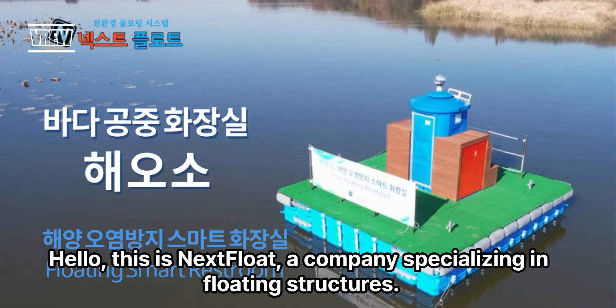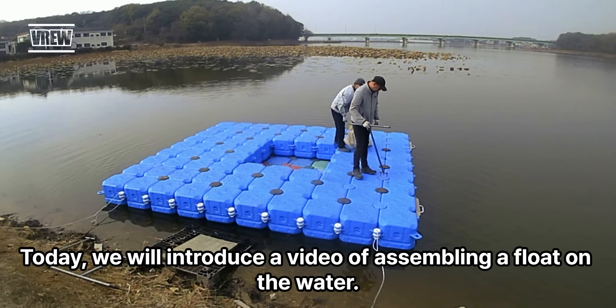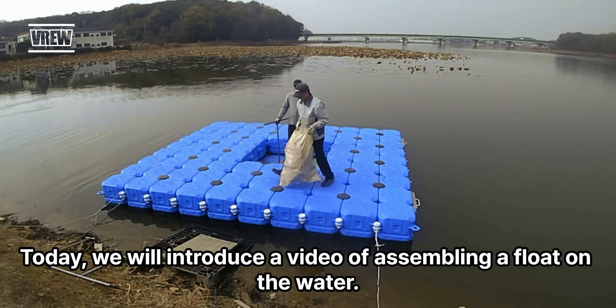Hello, this is Next Float, a company specializing in floating structures. Today, we will introduce a video of assembling a float on the water.